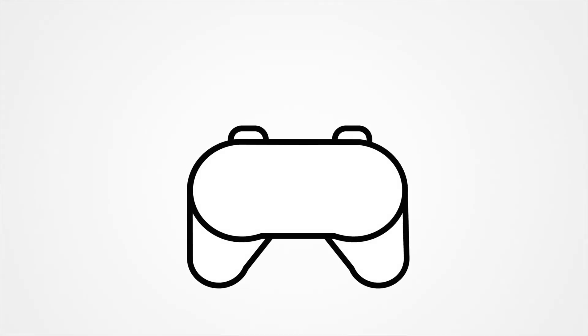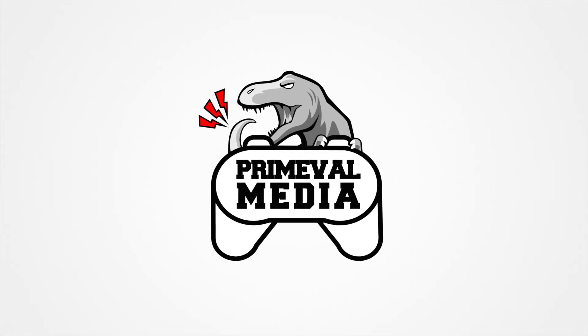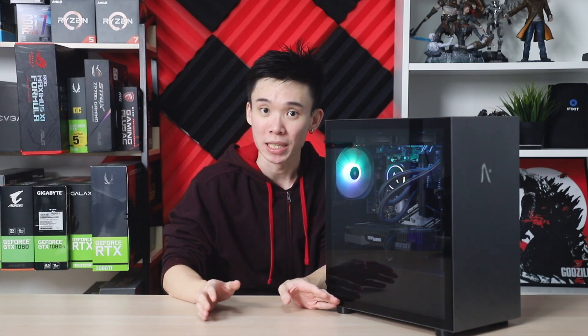Hey guys, Joshua here, and today we're going to be taking a look at the Aftershock Bolt 2020. The Aftershock Bolt 2020 is their mid-tower entry-level PC in their entire lineup of desktop PCs, and this will be the cheapest option that you can find on their website, starting from 550 SGD. We'll get into why this is possibly one of the best value, if not the best value bang for your buck, that you can get for a custom PC.